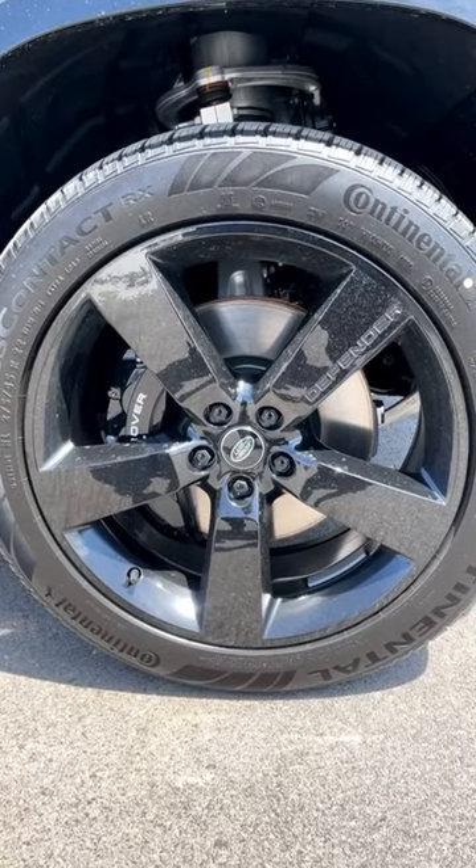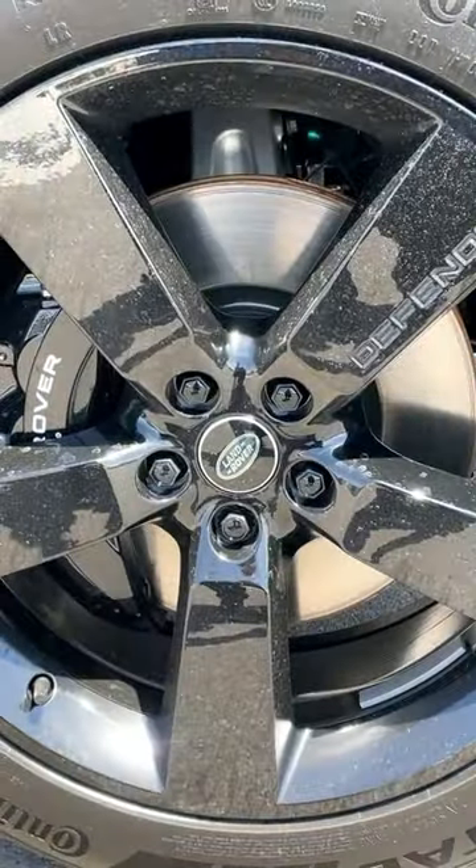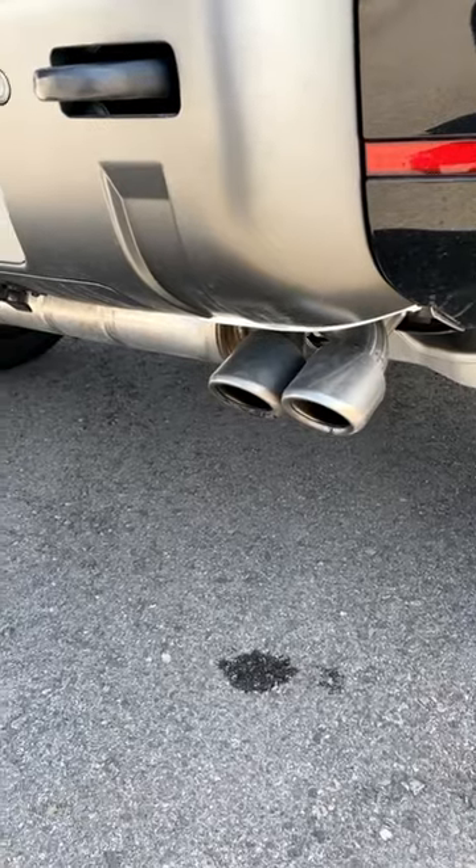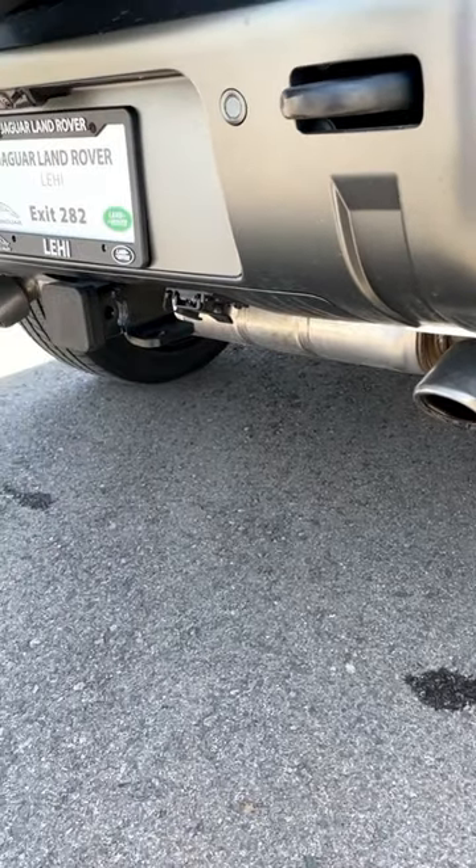Since this is a V8 it needs some extra stopping power, so we got Brembo brakes and our not so subtle V8 badge. But I think the coolest part about the V8 is the exhaust tips — they're so aggressive looking.